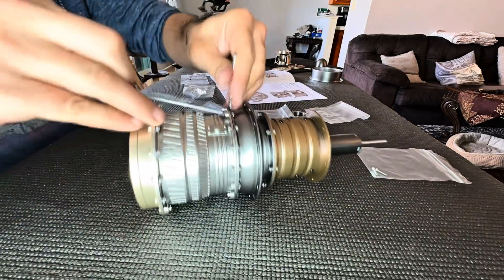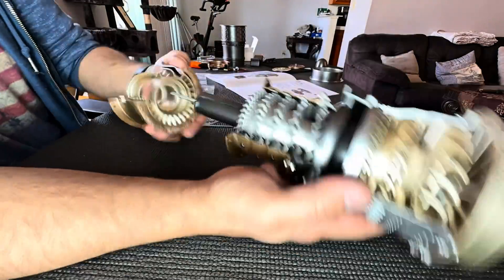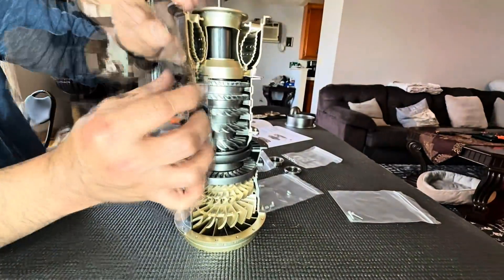After putting together the low and high pressure compressors, we now move on to the combustion section. This is where you have your fuel nozzles as well as your igniters.